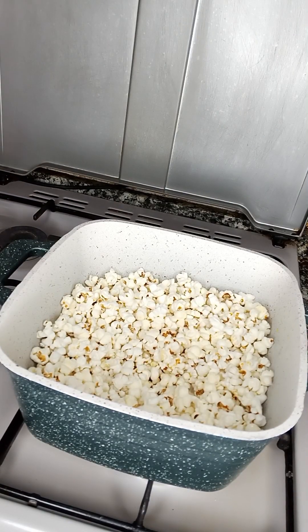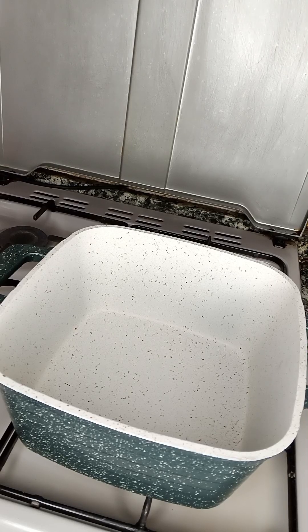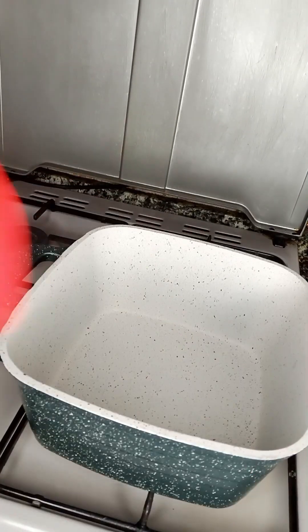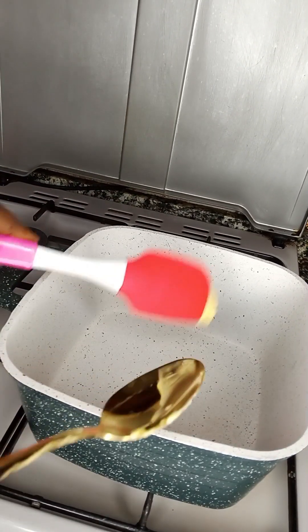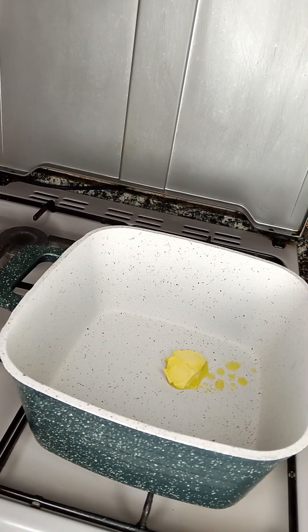This milk popcorn is the best that there is! Hello guys, and welcome back to my channel. Today I'm going to show you how to make this yummy popcorn. Let's do that, shall we? So I'm going to melt 20 grams of butter in my saucepan.